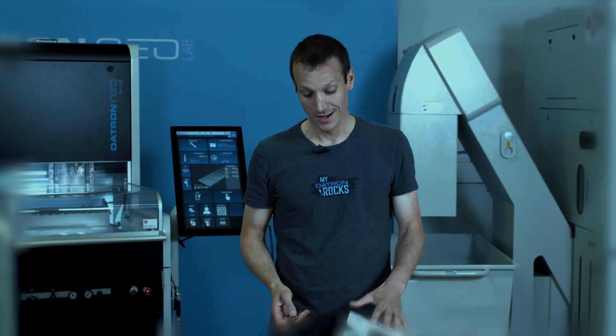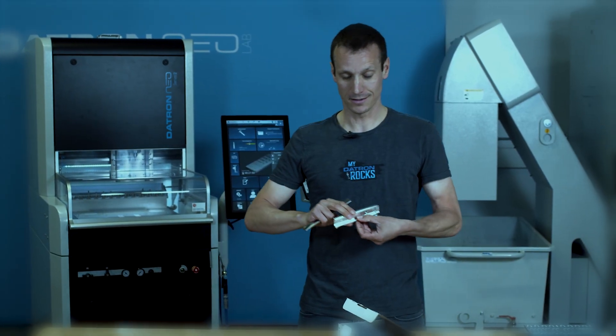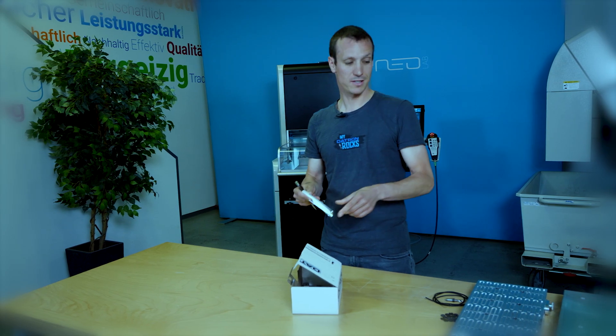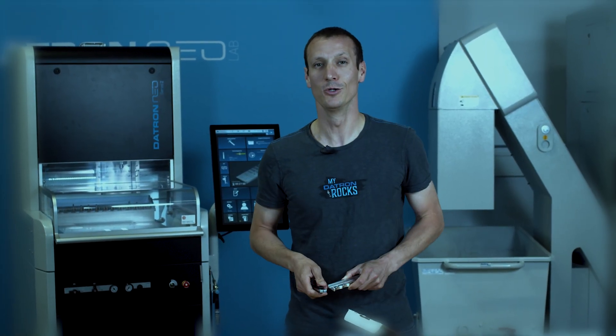That's not what CNC carbide tools are made for. What we need is a proper cutter. So let's just make an aluminum cutter housing like this — that's our prototype — and see how we can utilize our work holding and our different strategies to make this a real cool aluminum cutter.